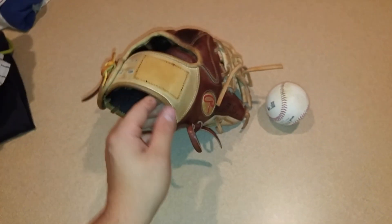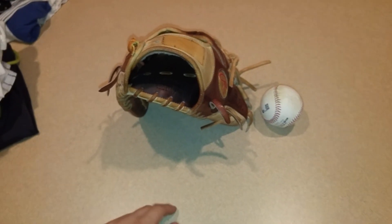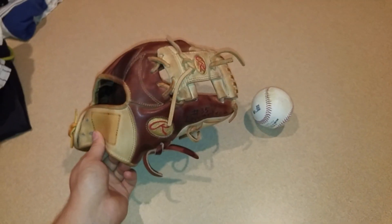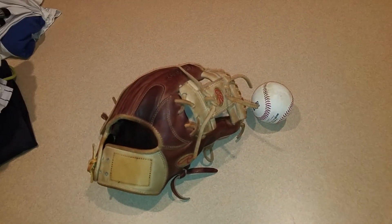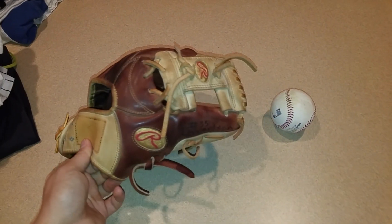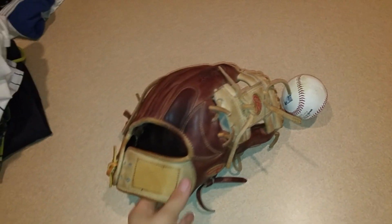Leave some recommendations for a new infield glove for me in the comments if you'd like — that could help out. I'm deciding between some gloves and I just like to see your guys' preference. I'd prefer a Rawlings but I'm not sure. My budget is probably $300 tops for a new gamer. I'm going to be using this and that glove together this coming season. Thanks for watching guys — like, comment, subscribe, stay tuned for more videos, and I'll see you guys later.